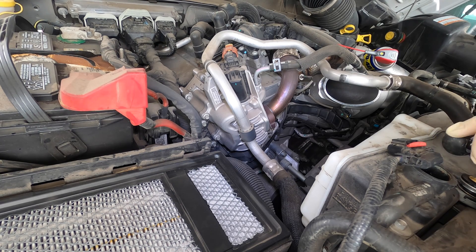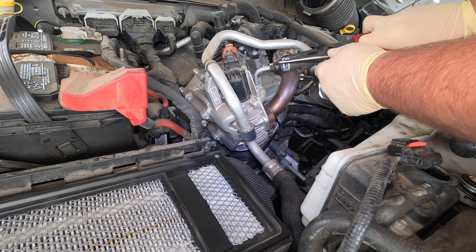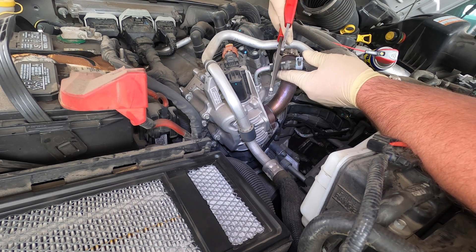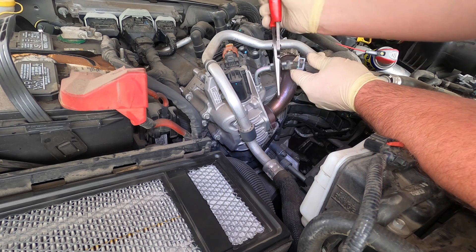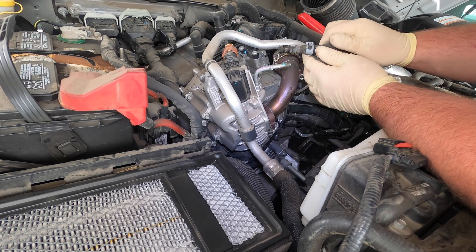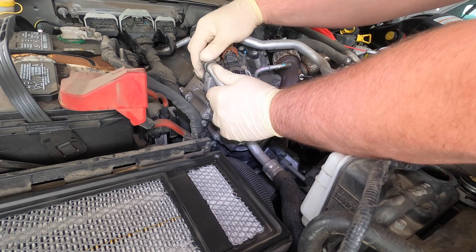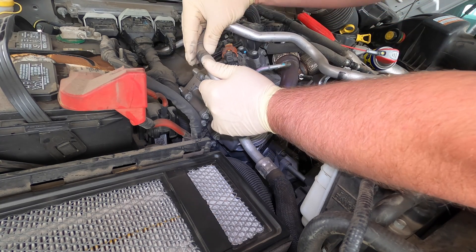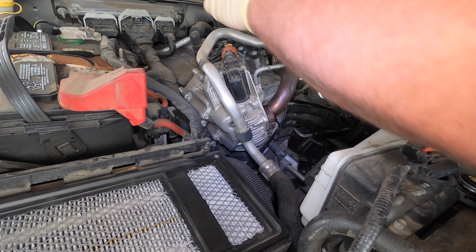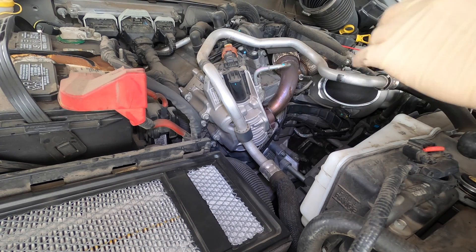The coolant's already all drained. Let's get this hose off. I'd like to try to get this hose off without breaking it — though I figure it probably will break, they always do. Let's get the clamp and the electrical connector off for the valve.